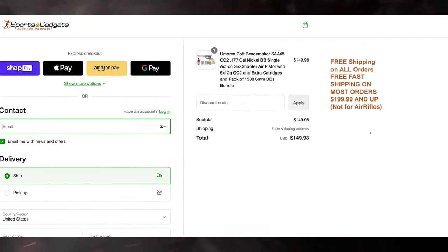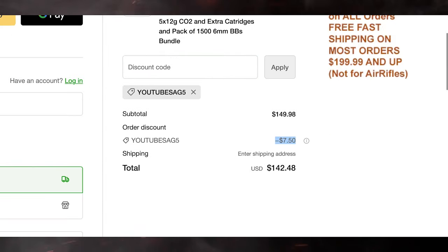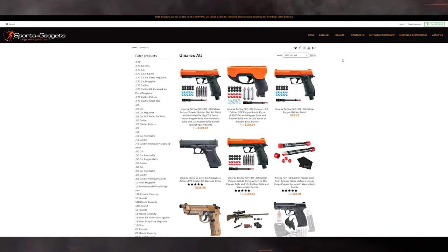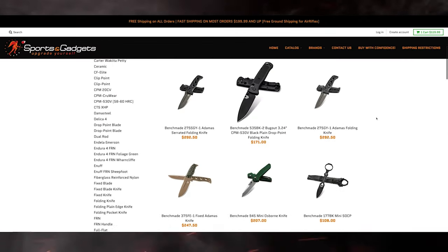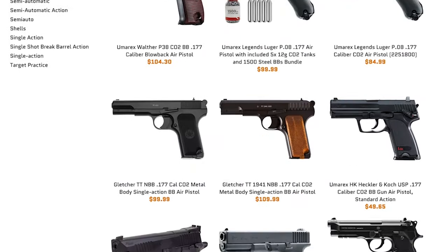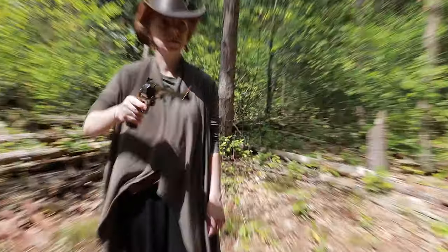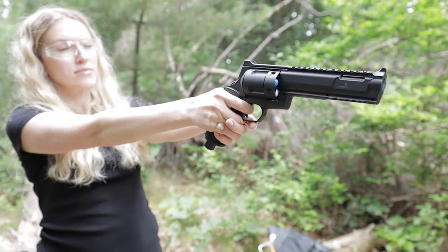Please don't forget to activate the promo code for a fantastic 5% discount on any products. With just a click of a button, you'll find yourself amidst an array of knives, airguns and air rifles of all kinds, ammunition, smartwatches, golf gadgets and navigators. You'll find all the links and discount code in the video description.